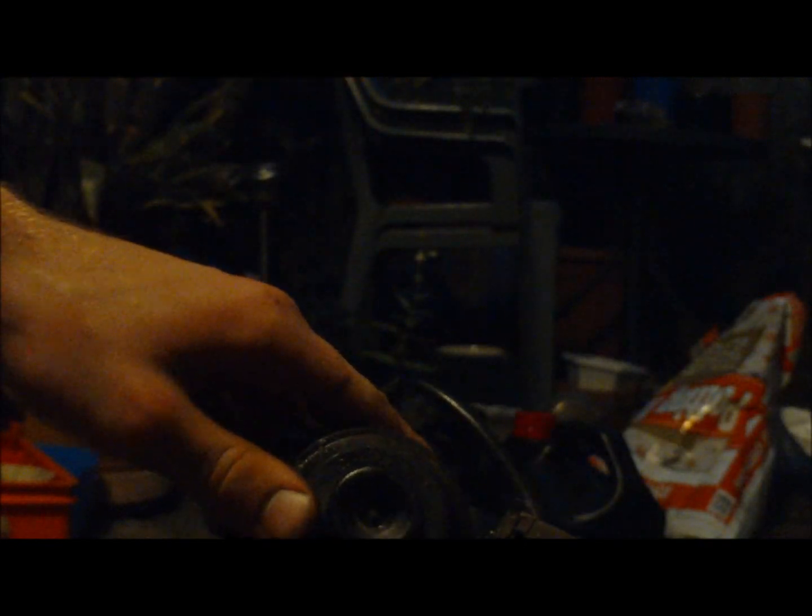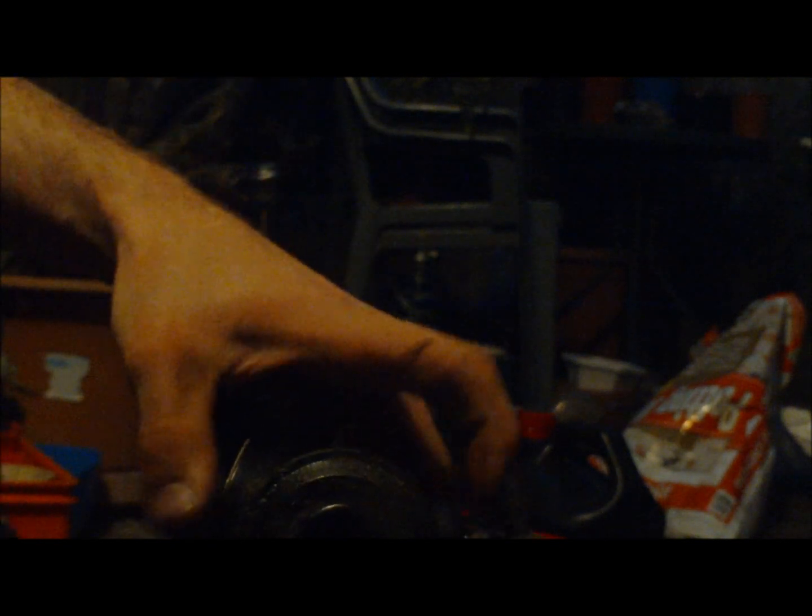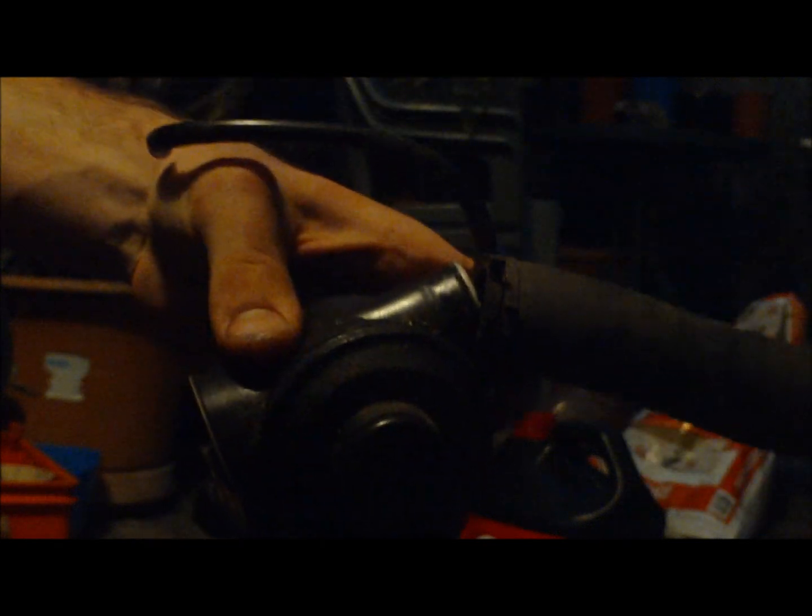I thought while I'm at it I'll make a video of how to take a Victor carby apart and put it back together because I know there's a lot of things people struggle with, but it's actually really simple. There's not a lot of screws — there's nothing you can really go wrong with.